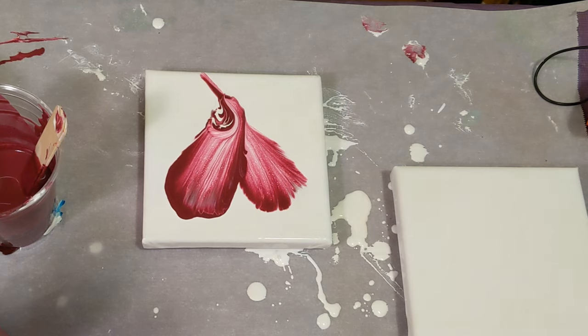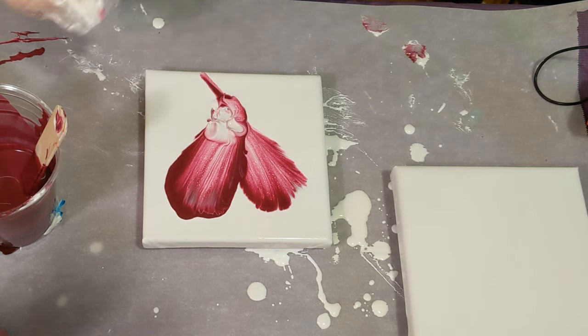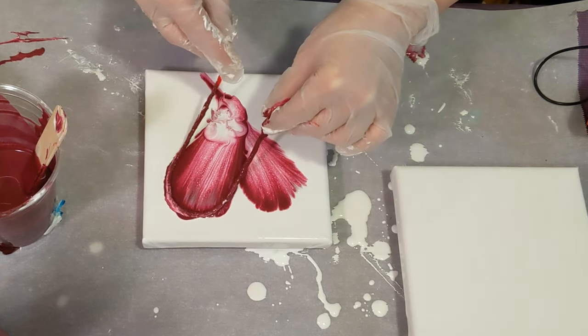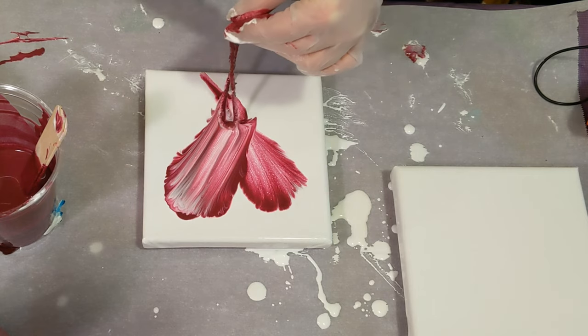I'm gonna take this old glove, which I'm getting paint on as we speak. I was trying to do a balloon smash in hopes that that would remove some of that paint there. I'm gonna take the same string — I didn't redip it — and just pull it through again and see if that helps.